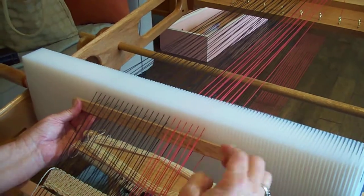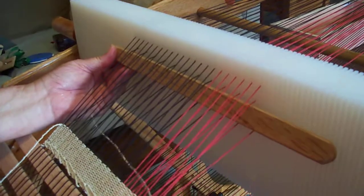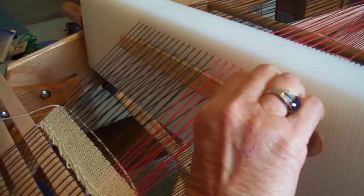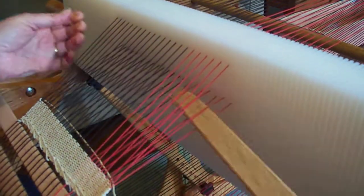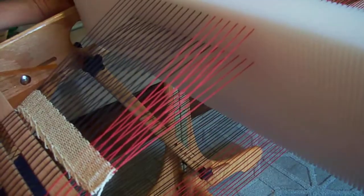See how I've created a new shed here with these strings up. What that's going to do — by picking those up, now when I turn my heddle and I beat those in.